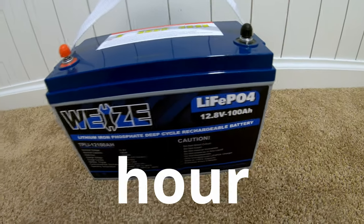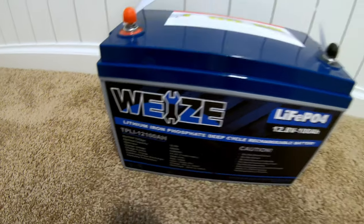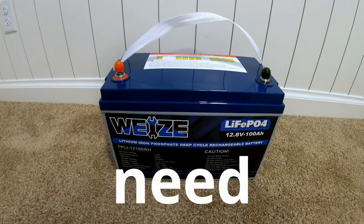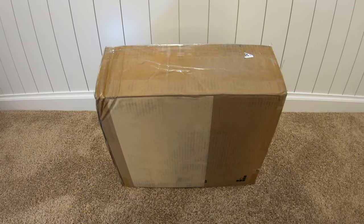Ken, there's a 12 volt 100 amp hour lithium iron phosphate battery from Waze — something like that. It's supposed to run everything I need to run in my house during a grid down situation. Let's test it and find out. Let's unbox this.